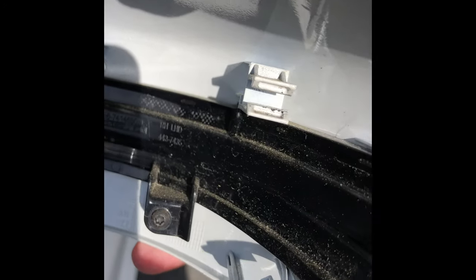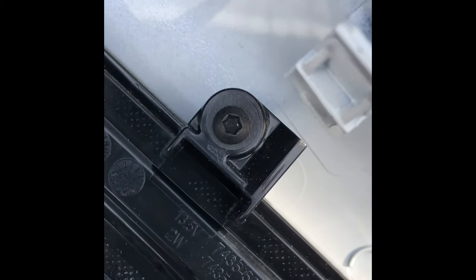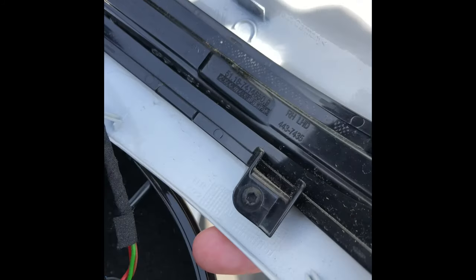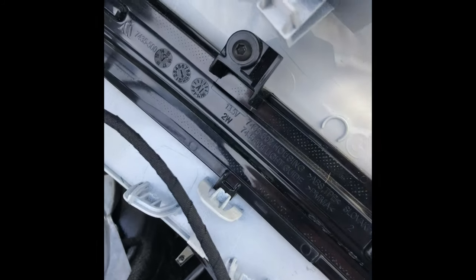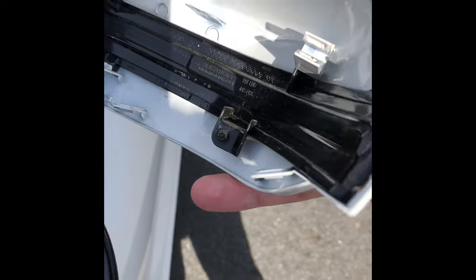Now we have to use that hex key set — the 5/64ths — and unscrew these two screws, one and two. Once you unscrew those, the LED blinker — your turn signal — will come right off. I'm going to do that now.